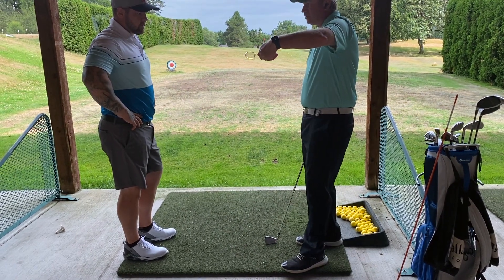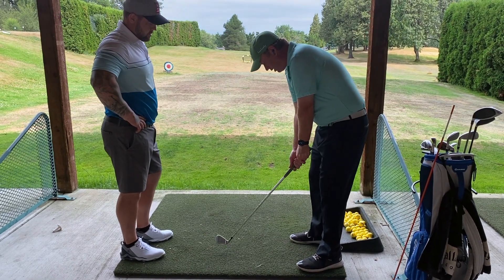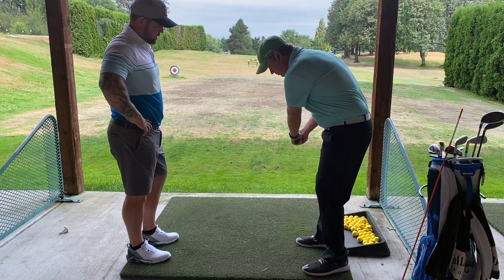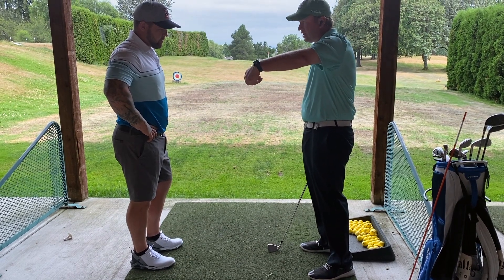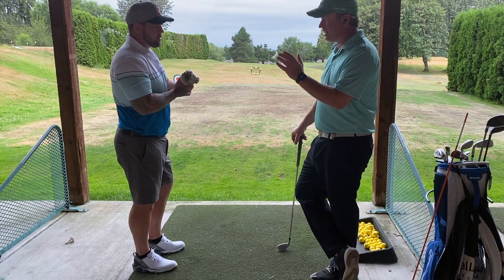Right now if I were to go in here with a stronger grip, so the V is more over at my right shoulder, okay — now if we push that over, it would still be open, but to get it down I can be pretty neutral. I don't have to have as much flexion. So with as well as you shallow the shaft, you're not really getting any more benefit from adding that flexion.